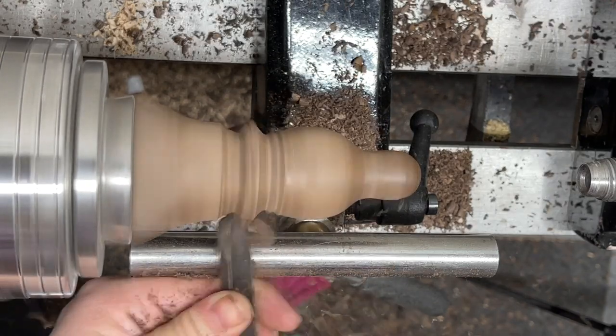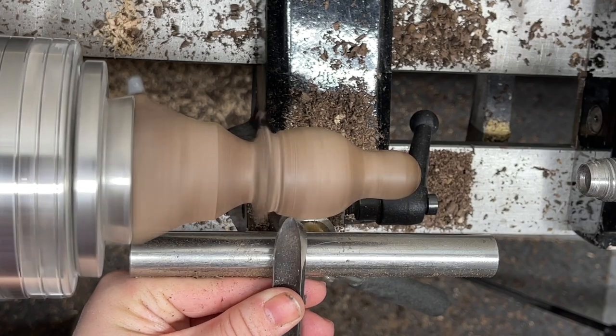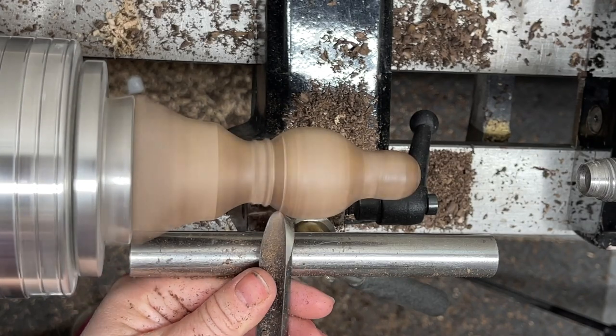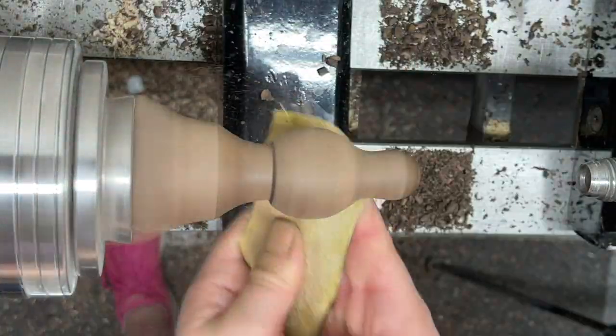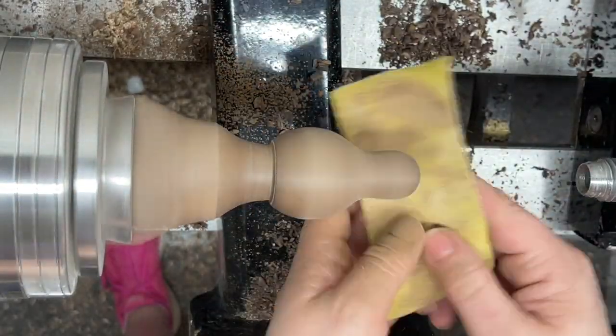I'm coming around the bottom of the turkey a little bit with another sort of bead shape, just removing some excess material, kind of coming right along this bottom edge where it's going to sit on the ground, cleaning that up before I start sanding. That way I know what area I need to sand to before parting this piece off.